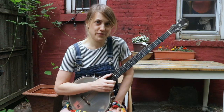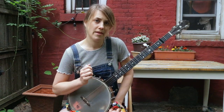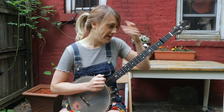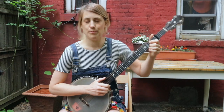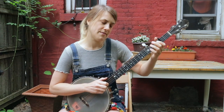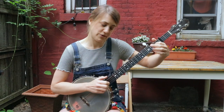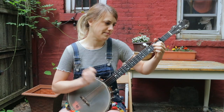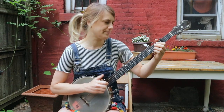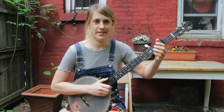We're going to start the melody on the first string, and we're just going to do a bum ditty right there. Then you're going to go and outline your C shape — you start on your first string, second fret, and you're going to pull off, and arrive on the second string, first fret, and a thumb. So you're just outlining the C shape, and then you do that again.